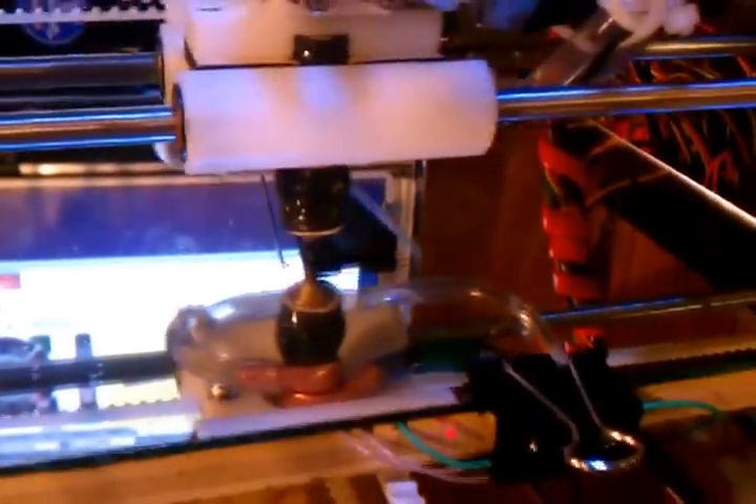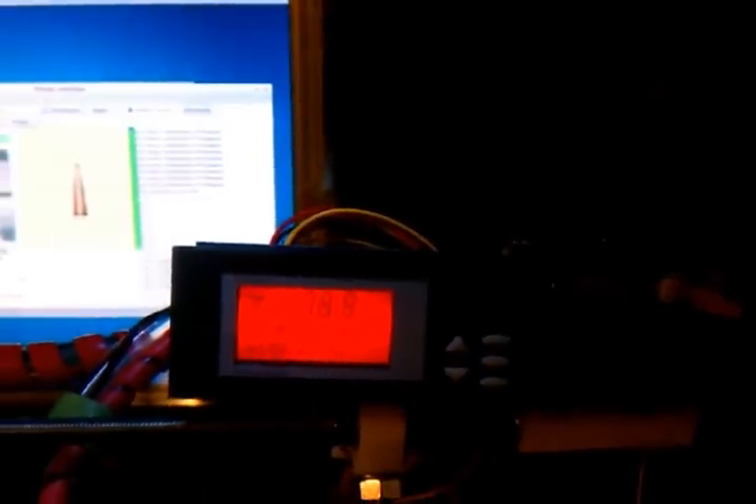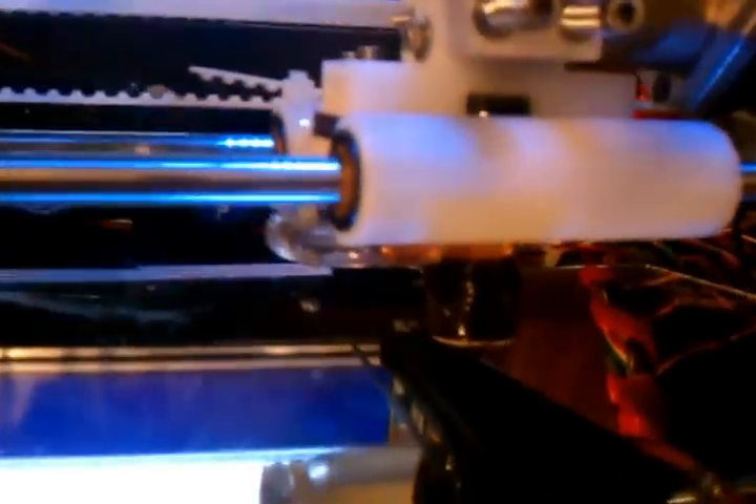I just grabbed a quick test print - this is a resistor lead bender temp jig. I figured I'd grab it because it's a pretty quick print, about 35 minutes. A neat thing is it's 170 degrees ambient, the print bed is 130 degrees, but the nozzle is only 107.